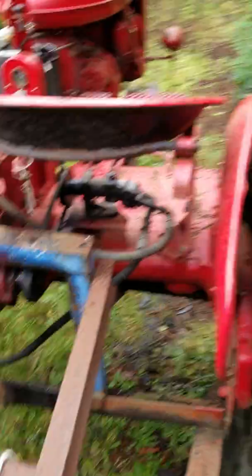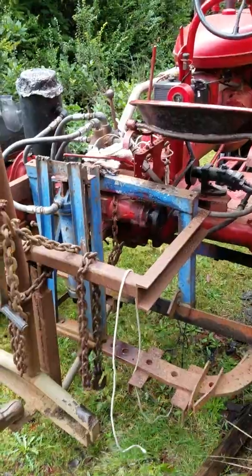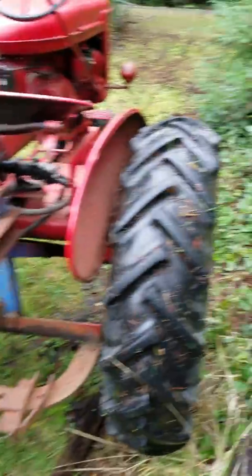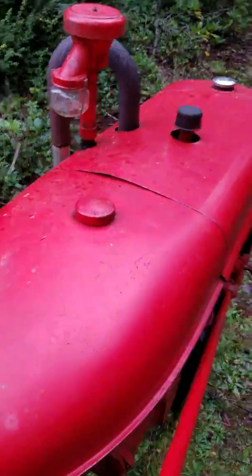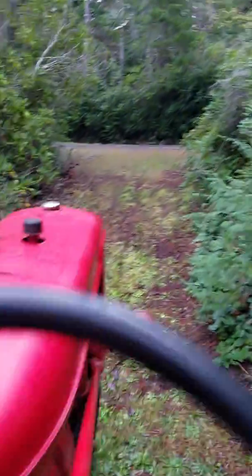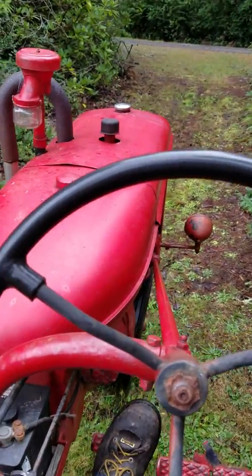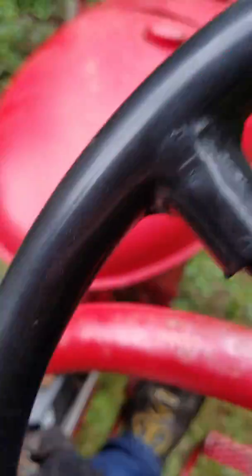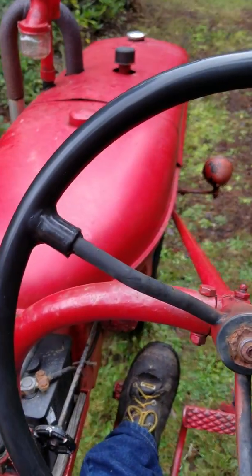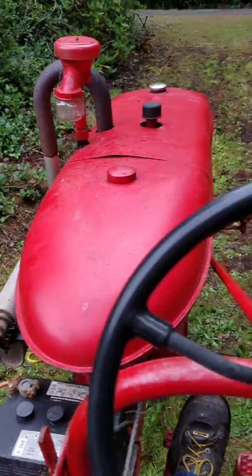My old man bought this tractor down in California. He had the almond orchard and towed a big old disc behind this thing for many, many years — a good 30 years. So we're climbing onto a piece of 74-year-old machinery and it still runs pretty damn well. I wish I could zoom this out more but it's the cell phone so we're kind of stuck. That starter switch has seen better days, but this thing just sounds cool.